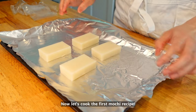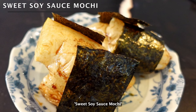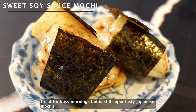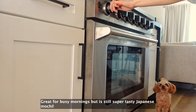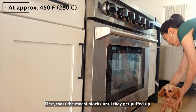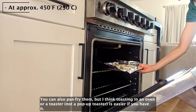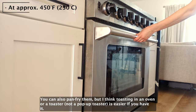Now let's cook the first mochi recipe. The first one is from my childhood breakfast: sweet soy sauce mochi. Great for busy mornings, but it's still super tasty Japanese mochi. Just toast the mochi blocks until they get puffed up. You can also pan fry them, but I think toasting them in an oven or a toaster is easier if you have it.